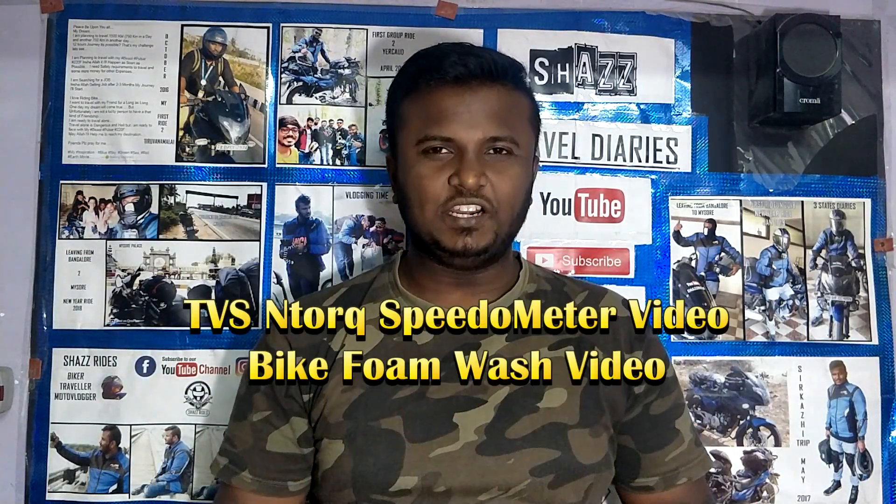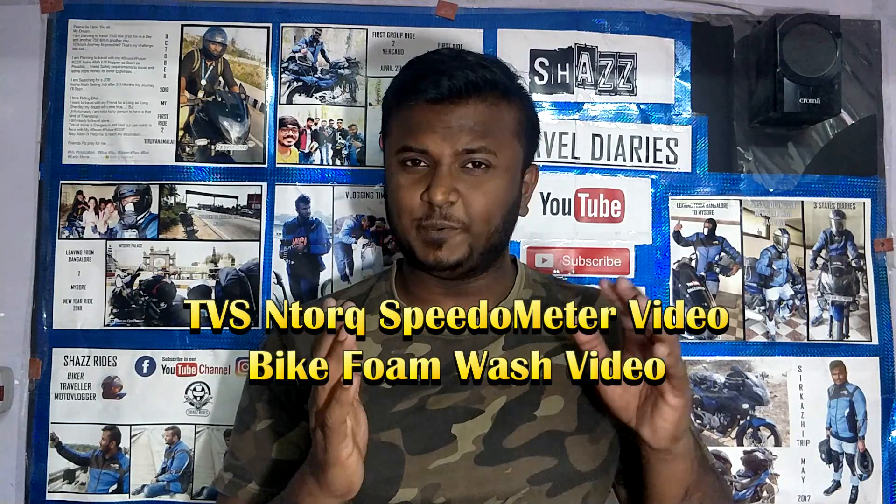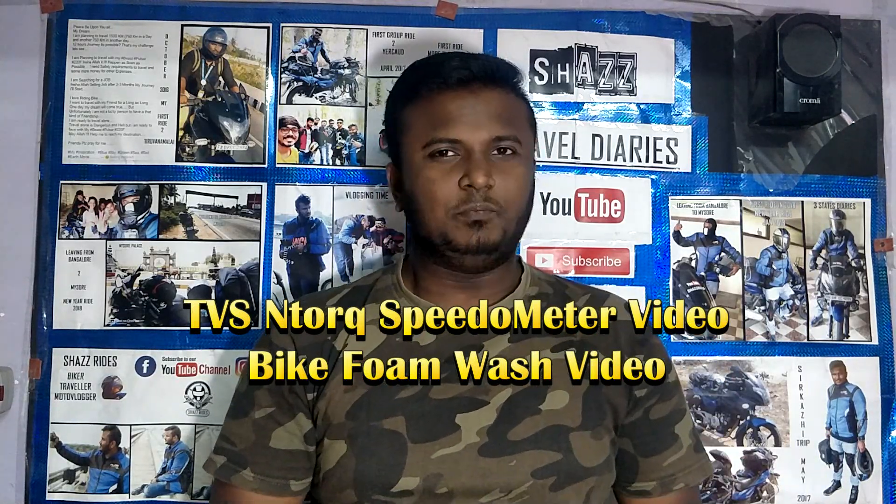Hello YouTube, this is Shaz and welcome to my channel. In this video, we have the TVS NTORC 125cc Speedometer Detail Review Video and Bike Foam Wash Video.